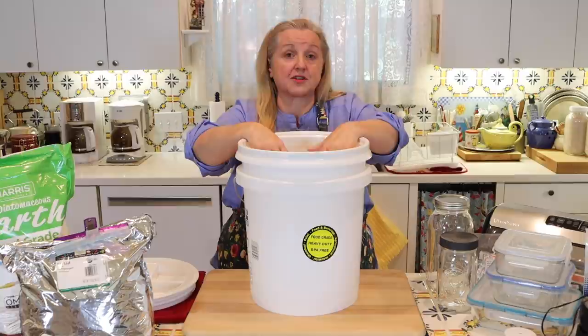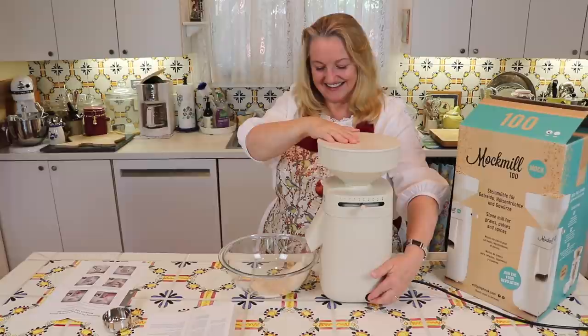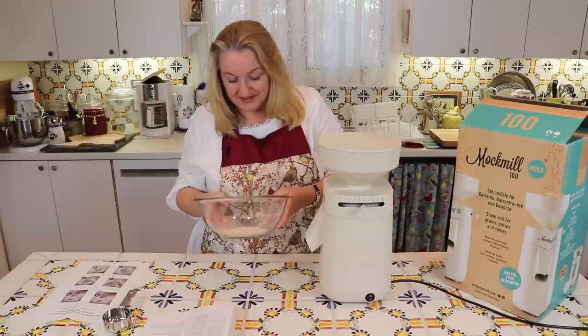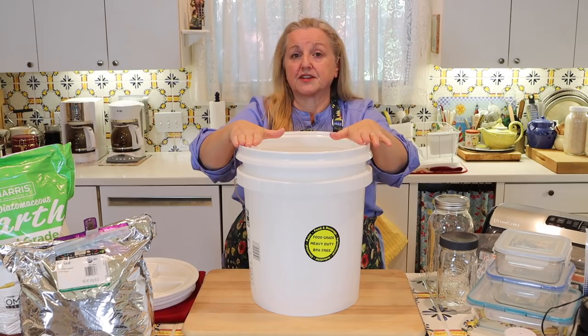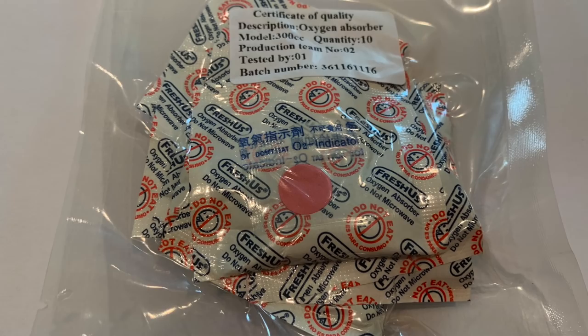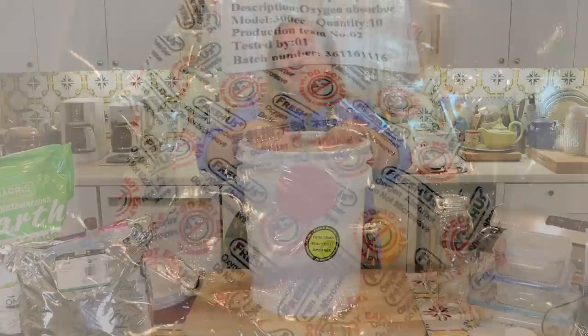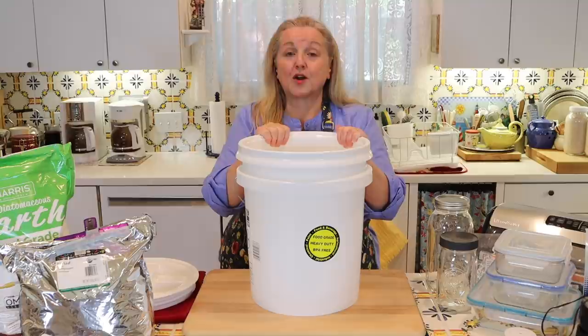Fill your bucket as high as you can with dry goods. If you want to add oxygen absorbers, you'll need 2,000 CC — so if you have 500 CC oxygen absorbers, put four of them into a five-gallon bucket. Keep in mind you cannot use oxygen absorbers with all types of food. I have a video showing the difference between oxygen absorbers and silica gel packs and when to use one or the other, and I'll link to it in the description and in the iCards.